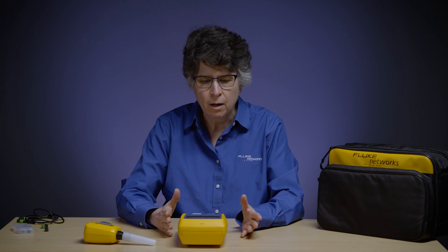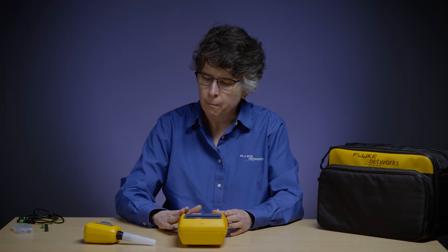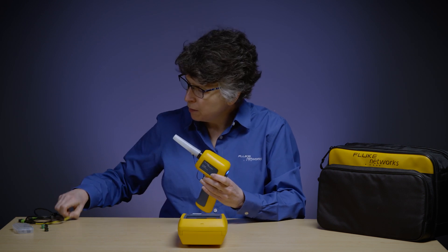In this case, a lot of times you are going to be in a location where wireless is not allowed, like a data center. So you do want to make sure that you order a non-wireless version if you need non-wireless. But again, we're going to be testing today with the Fi3000, and we're going to be testing an MPO cord here.